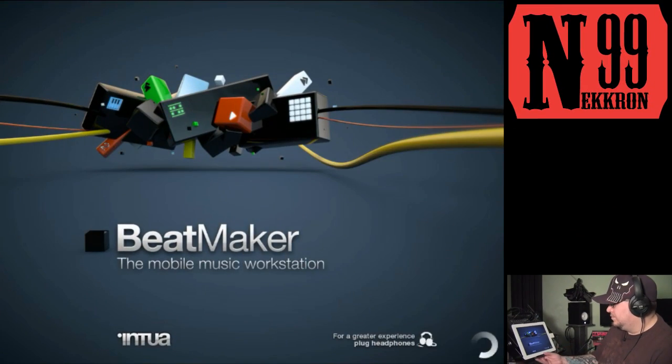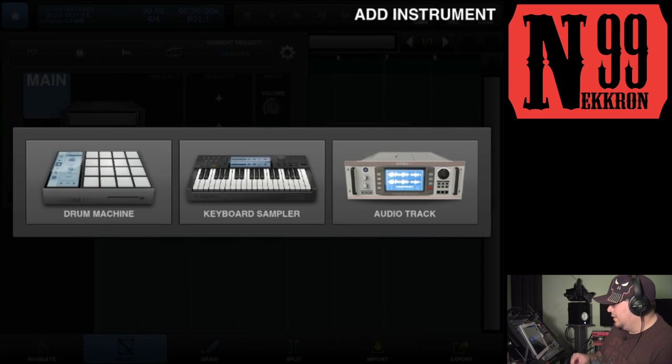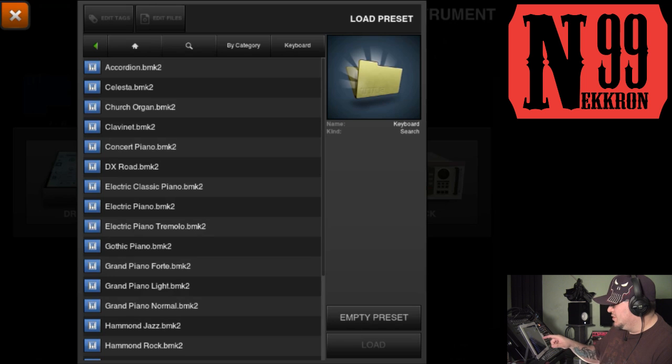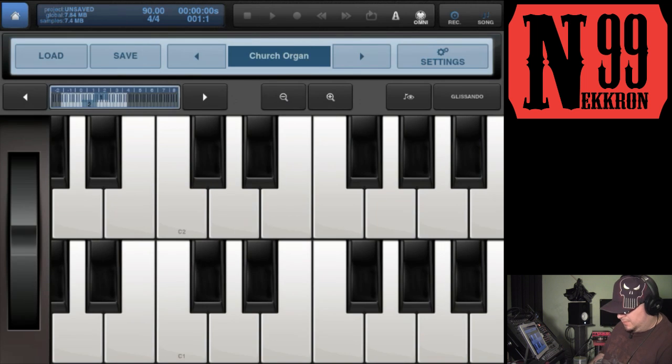Let's go ahead and open up Beatmaker 2. I'm gonna load a new project, then open up a keyboard sampler. I'll go ahead and load a keyboard real quick for demonstration purposes — church organ. Let's move lower down so you can see it on the screen. There you go.